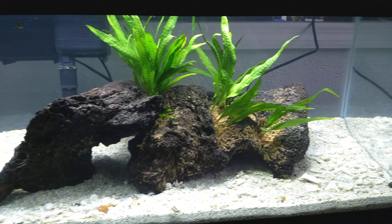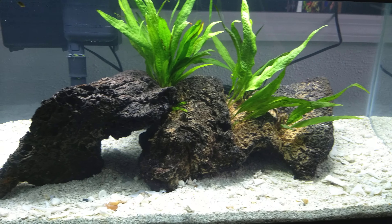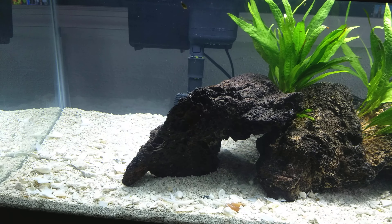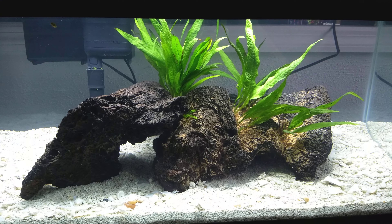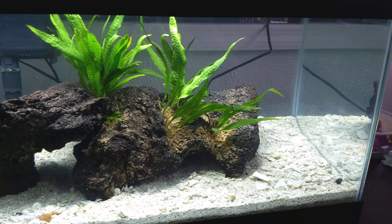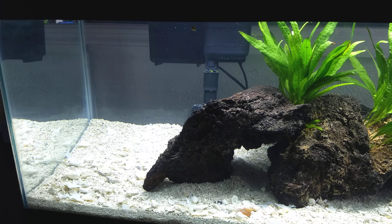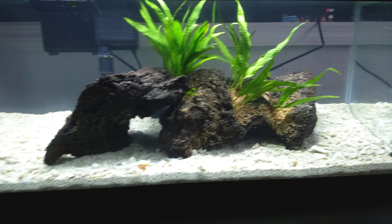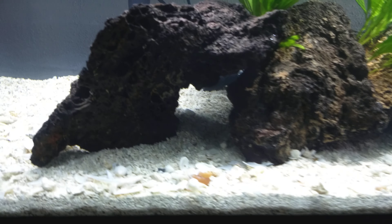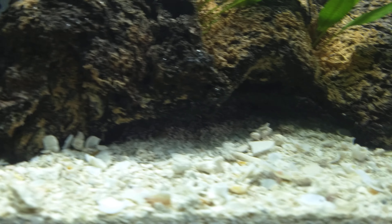Being brackish, my specific gravity is 1.008 — I'd have to double check that, but it should be just perfect for a figure eight puffer, which is what I'm going to put in here. I've always wanted a little puffer fish, and most of the ones I've seen around me are being sold as freshwater puffers, but they are actually brackish water fish.